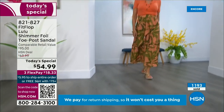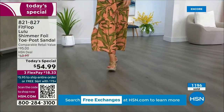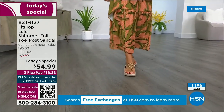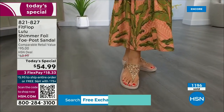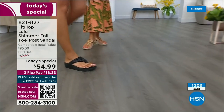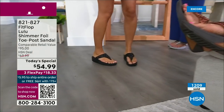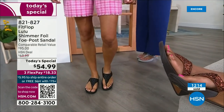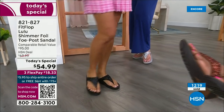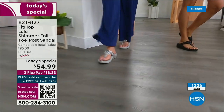How many countries is FitFlop available in now? It's global — 60 countries, maybe more. It started over in the UK. I know it's in Canada because I met some Canadian ladies at one of the theme parks — we were literally on a ride with feet dangling and I spotted their FitFlops.